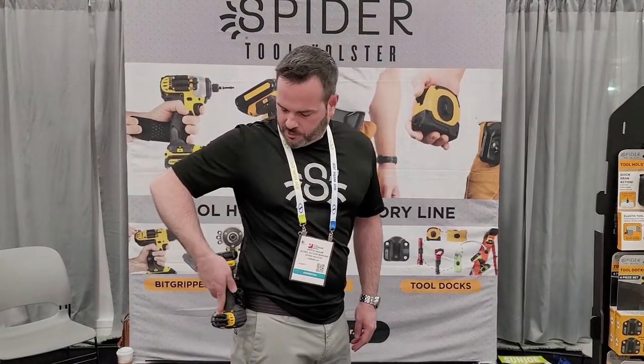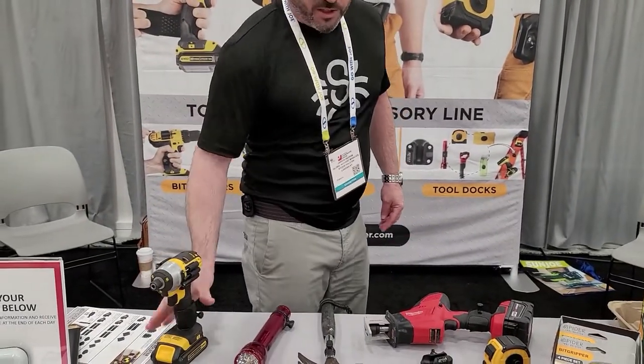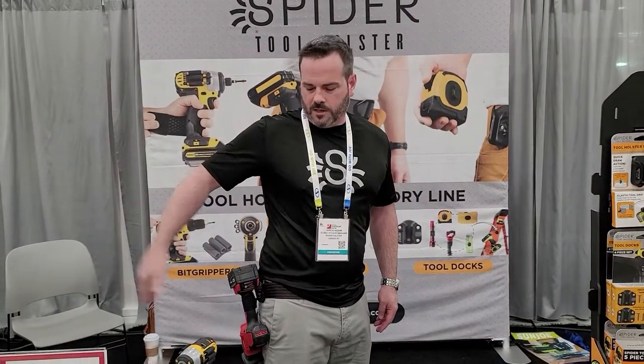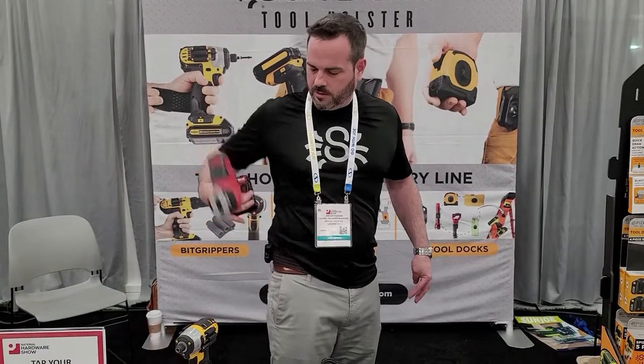We're taking tools that don't traditionally work in a tool belt and holstering them in a way that's going to be locking. It locks with one hand — one hand goes in, one hand goes away. You can take all kinds of tools that don't traditionally work in a tool belt, like a saw, a nail gun — right there, locks in place, and I unlock it.